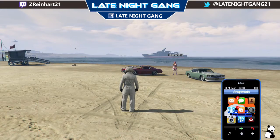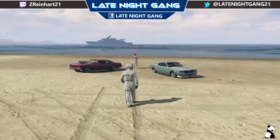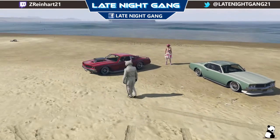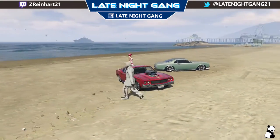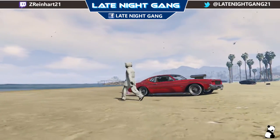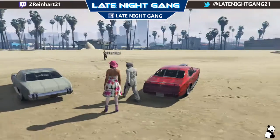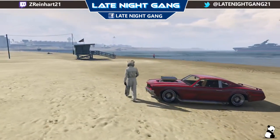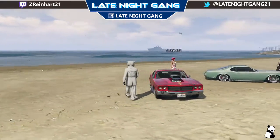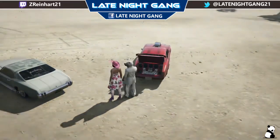So without further ado, let's check the cars out. He's got his in this red with orange pin striping and a dark red pearlescent — looking really nice. He also has the chrome roll cage. It's a really good car to have; it's fast. It's got hydraulics, it bounces really cool. It's also got the stereo system in the back, as you can see.